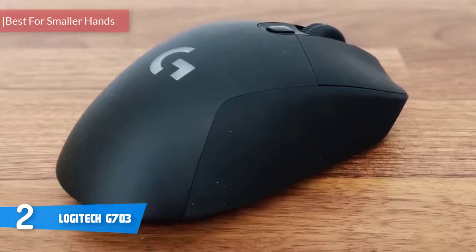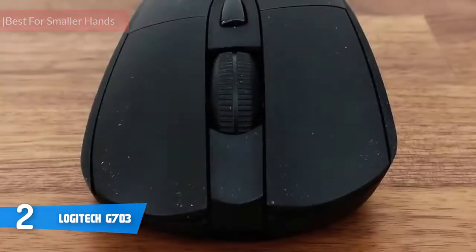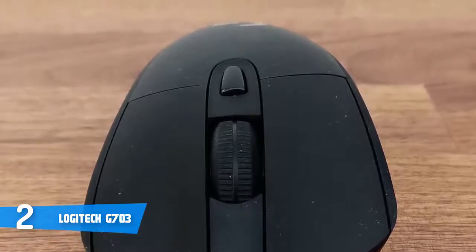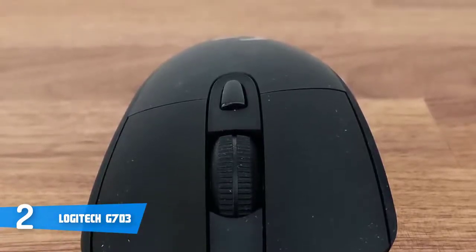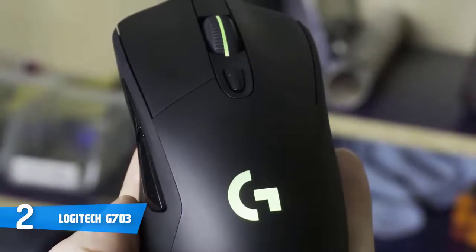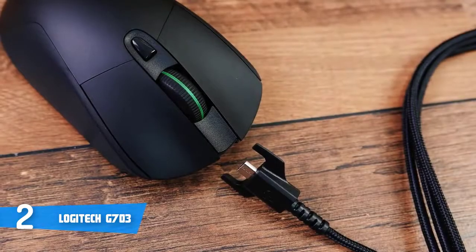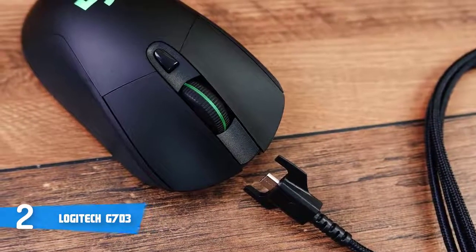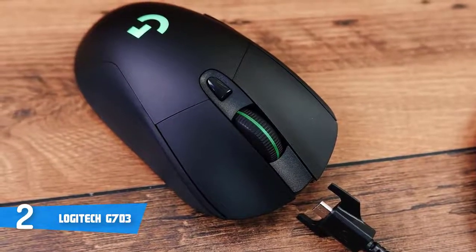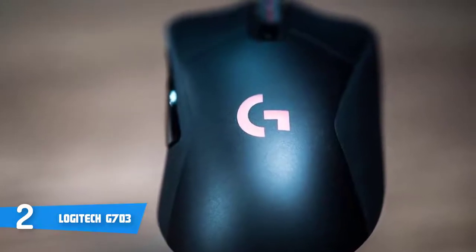Wireless mice can be very expensive and unsuited to gaming, but Logitech's G703 is different. Equipped with a responsive sensor, Lightspeed wireless technology, and optional wireless charging, the G703 has it all. Its design features a right-handed ergonomic shape with a smooth plastic finish on top and soft-touch rubber on the sides in jet black, with the Logitech logo fully backlit with bright RGB lighting and a textured rubber RGB scroll wheel.